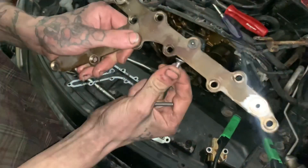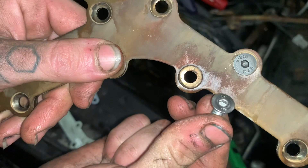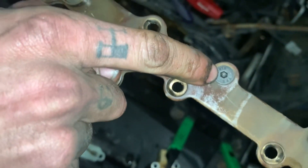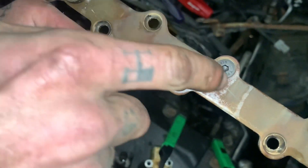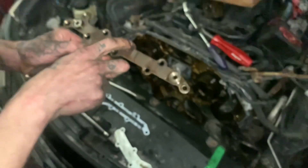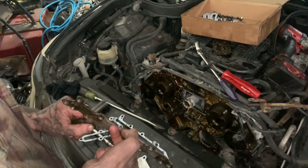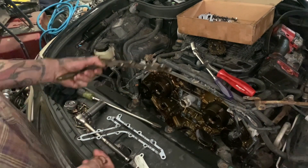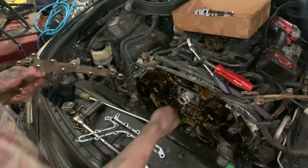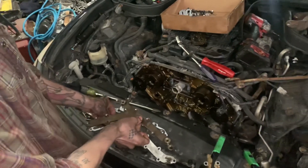If you zoom in, you'll see a difference: the stainless steel has a little chamfer on the top, whereas the black hardened steel is square all the way to the edge. I like to use the square-edge ones when doing a gallery gasket in-car. If I'm doing a gallery gasket on an engine build with the camshafts already out, I'll use the stainless steel — but in this case the black steel is your best friend.